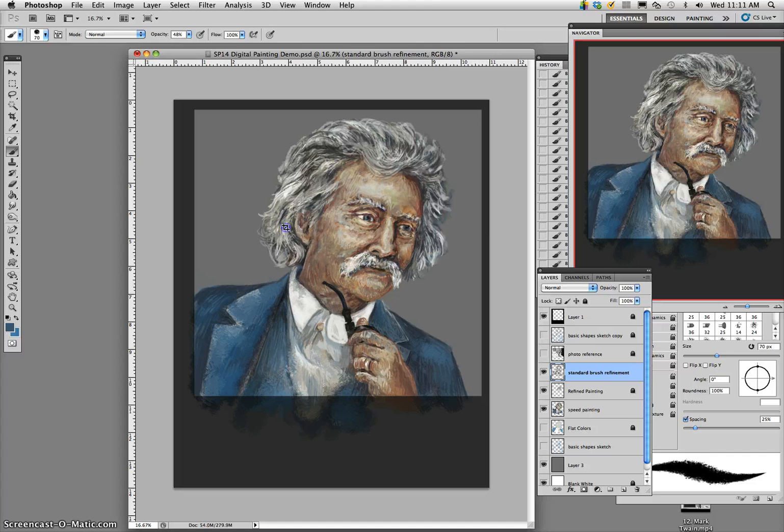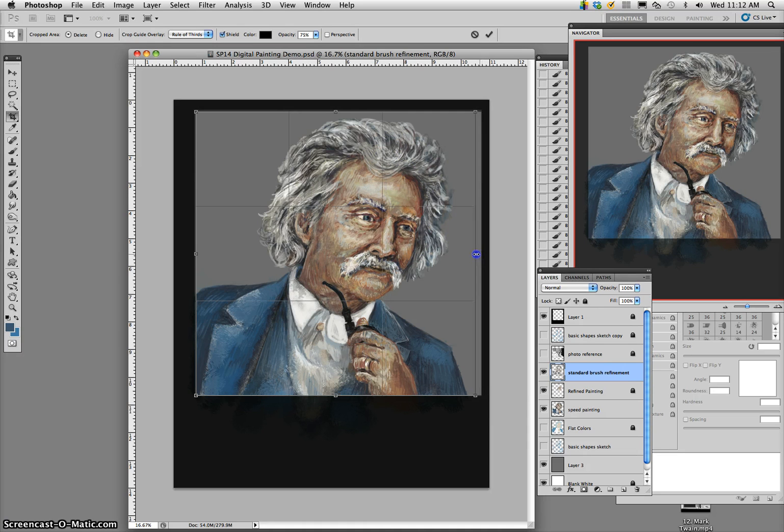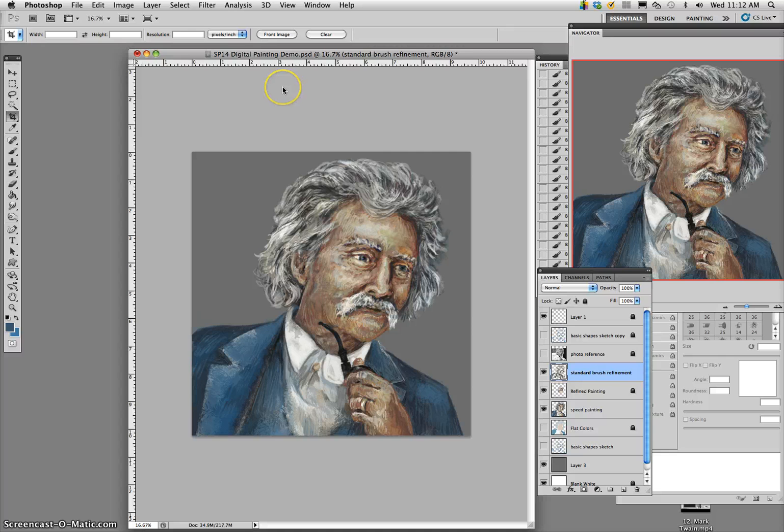I'm going to crop it into something fairly square-like. Cropping is how you can control the composition of your piece. I gave myself that mask and that helps to know where the piece should work. Then you just hit return. This will also save a lot of memory because all of those pixels outside the cropping area — the computer doesn't have to remember those on all the different layers. Now I'm going to save it as something else — my final Mark Twain portrait.